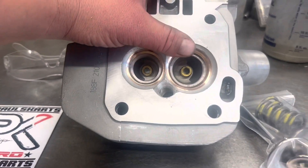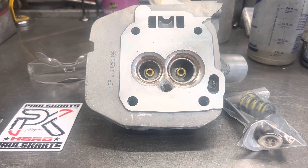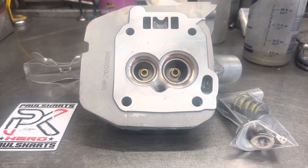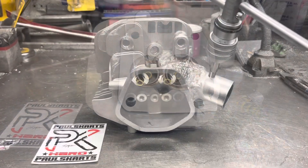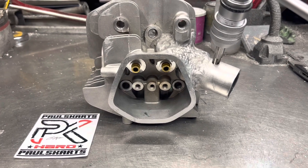We're shooting for big numbers on this one — record numbers. Stay tuned, we'll see how it comes out. I know the guy I'm building this for really appreciates it, so this one's for you, bud. Head's almost done — I'll get a wrap-up video.